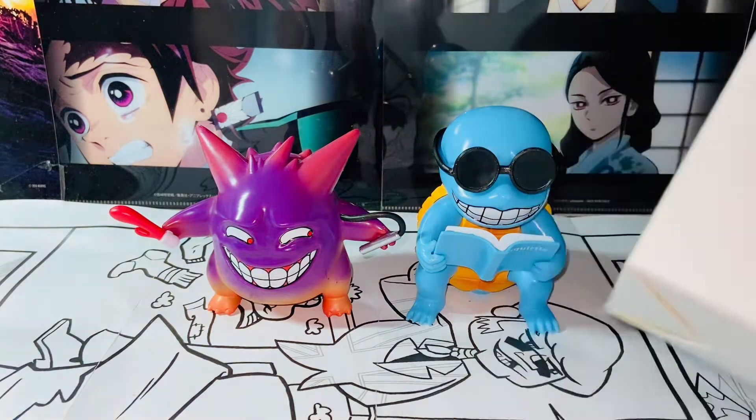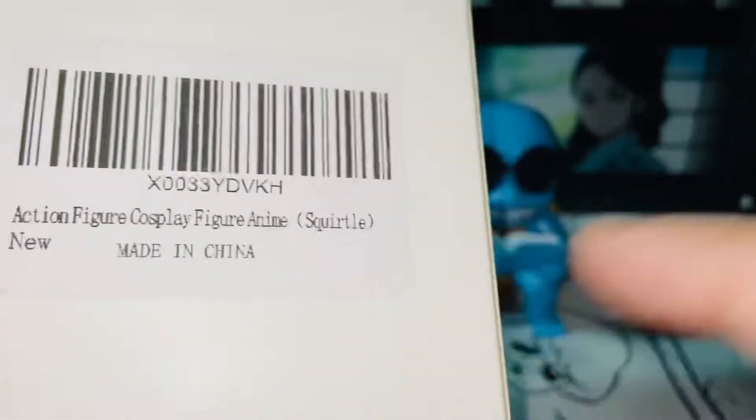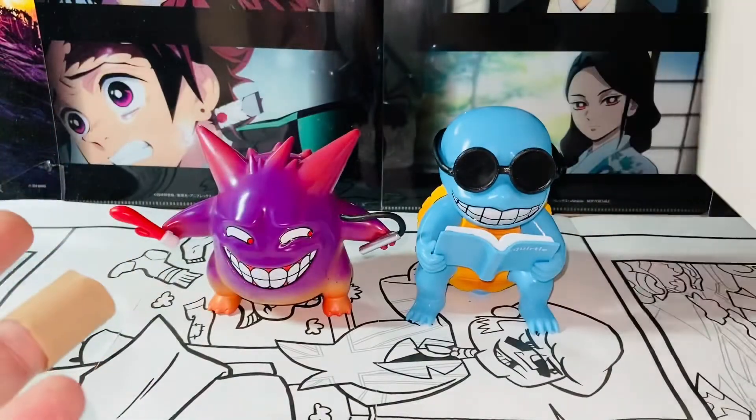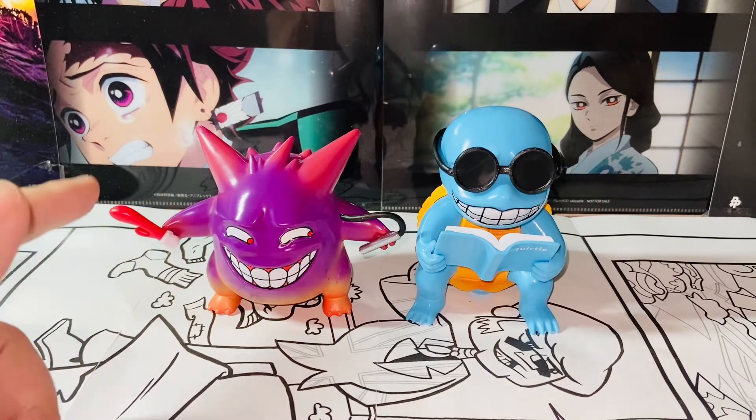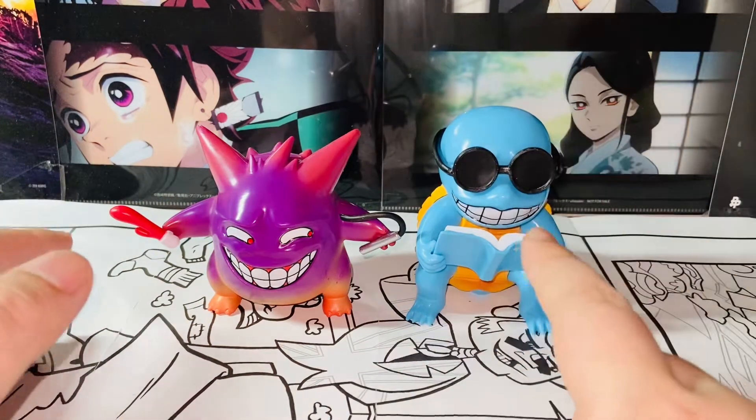In terms of packaging, it's a standard wide box — nothing much other than the Amazon labels, just plain wide box, so there's nothing to go over there. And here are the figures. This is Q-Expression Gengar and Q-Expression Squirtle.